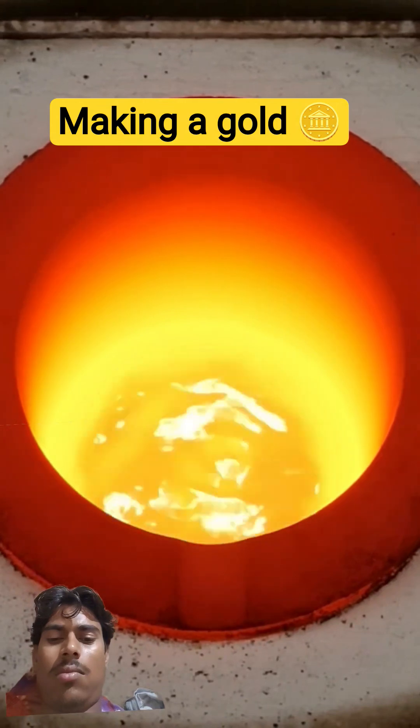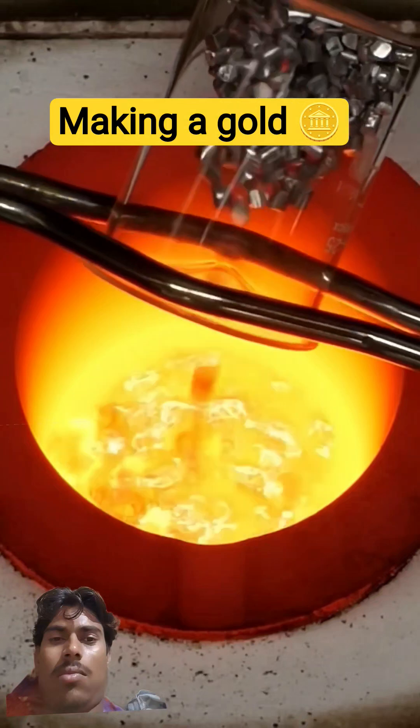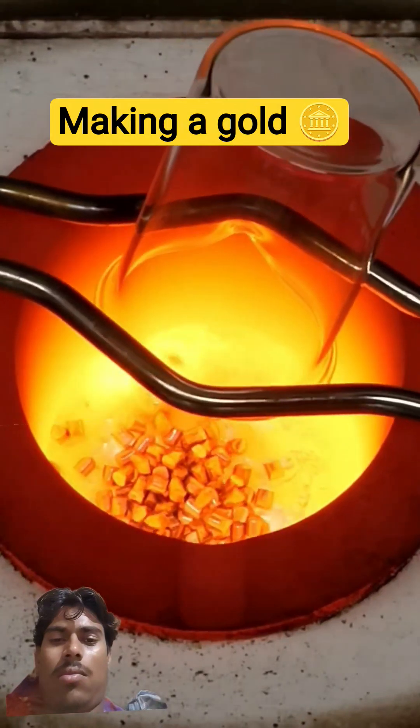The first ingredient is some aluminum, and it all quickly melts.